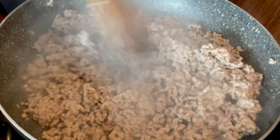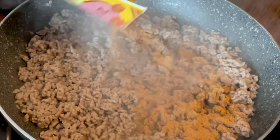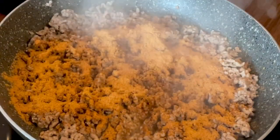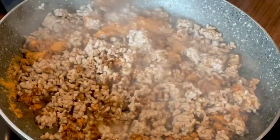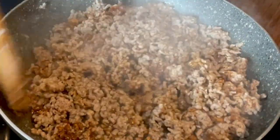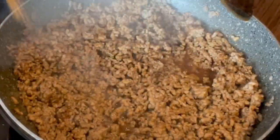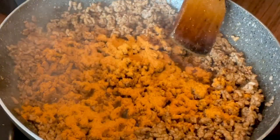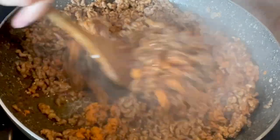It's looking pretty done now. Now we're going with some taco seasoning — I use a packet first, give that a good mix up, and then I add another half a packet. Honestly, just this mix alone is delicious — I could just eat it out of the pan like that.